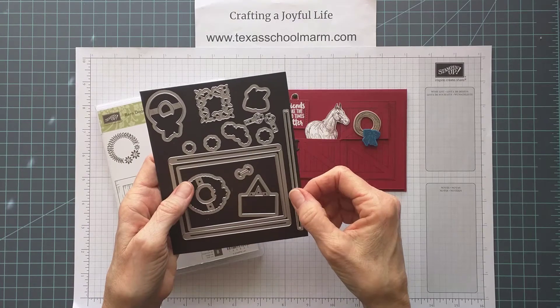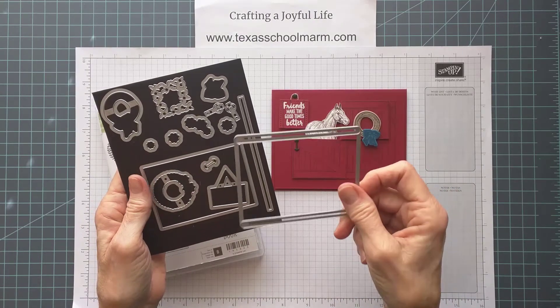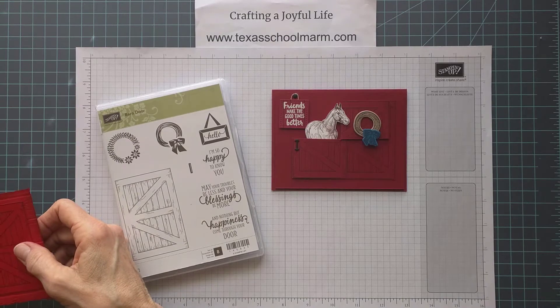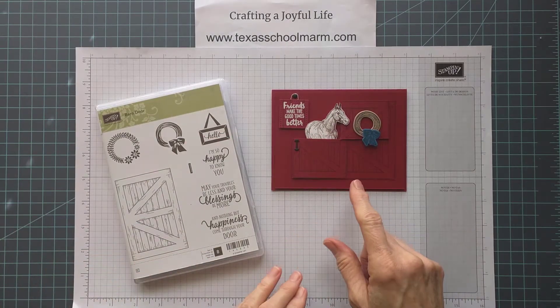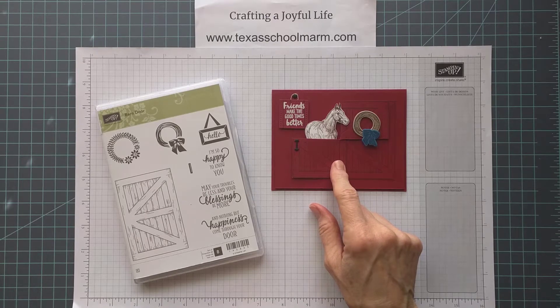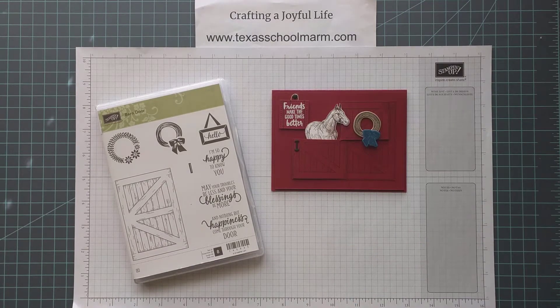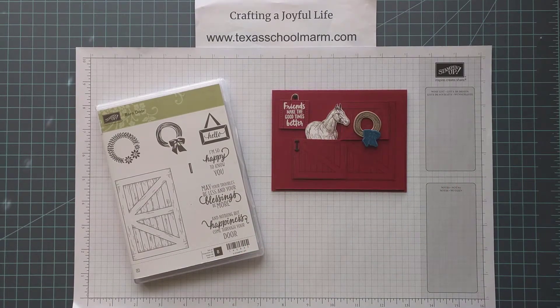A lot of the cards you've seen with this barn door probably are the slider cards, because this framelit will help you create a slider card where one barn door slides back and forth — and that's a cute idea. But I decided to go for the traditional real barn, and my mind went back to that little show Mr. Ed, where a horse would walk up to the half door and push it open and begin to talk. So I decided to recreate a version of that card.